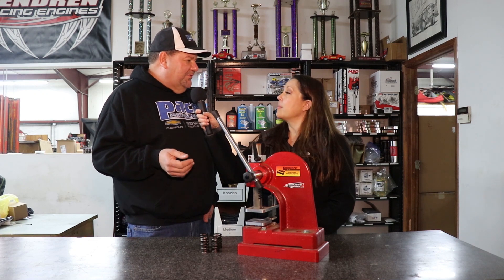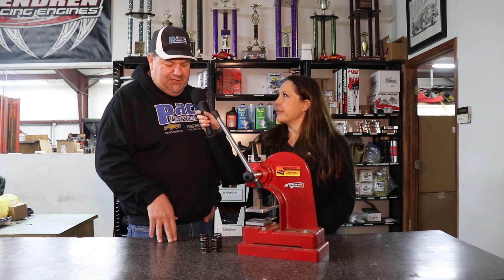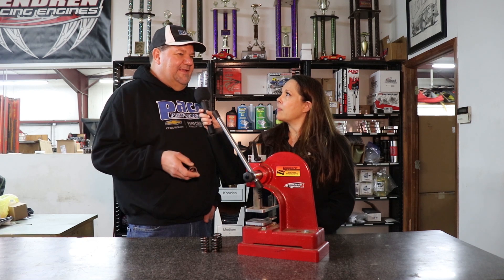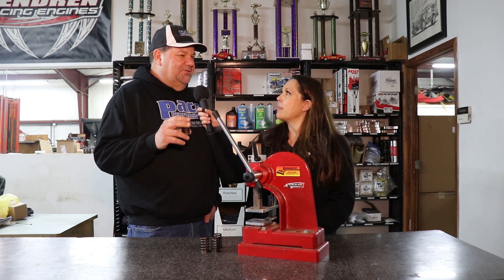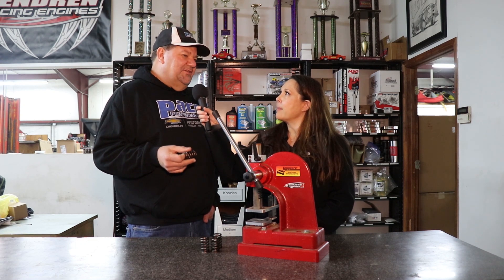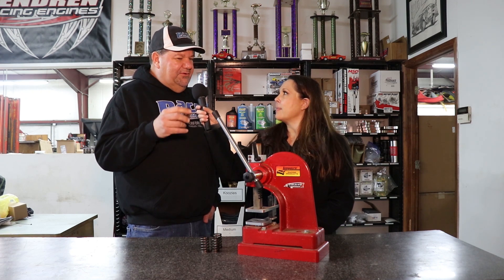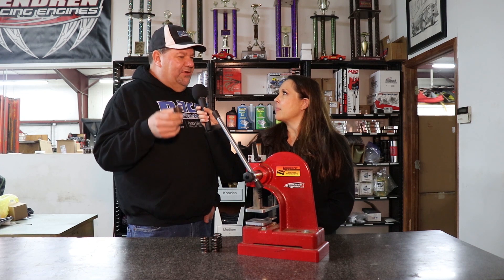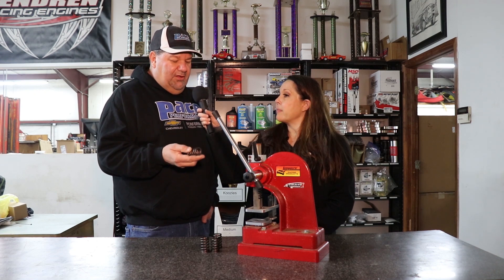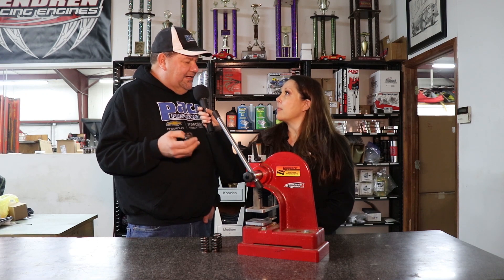We do a tremendous amount of engines at Pace Performance, and we also do a tremendous amount of valve springs that we ship all over the country. We talk about the rating of the spring. A lot of guys in the social media world talk about seat pressures, and if you really understand camshafts and racing engines, that seat pressure is critical, but it's not as critical as the pressure when the lifter is up at the top of the ramp going over the nose of the camshaft. All of my springs at Pace Performance are rated at 1.400" and at 1.270".